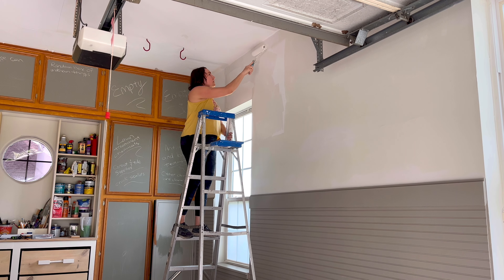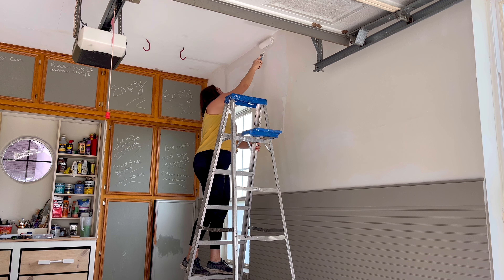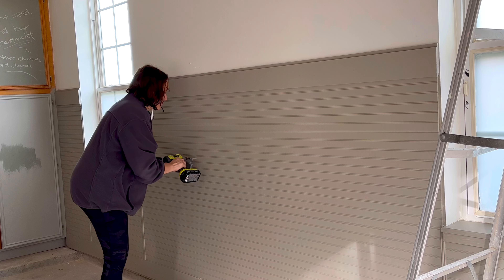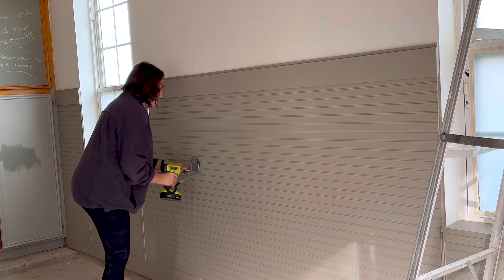Painting the lower half of that wall gray adds a little bit extra style, but also the gray hides more dirt so it's practical in a few different ways. If you don't want to install wood in your garage, you could get the same effect by just painting the lower half of your garage gray. Once I was finished with all of the painting and the wood filler that I used on that beadboard, I was ready to start installing some storage options for the bikes in my garage.